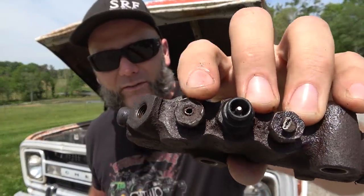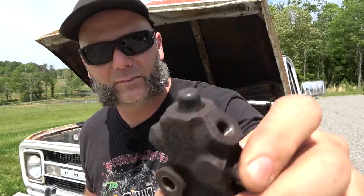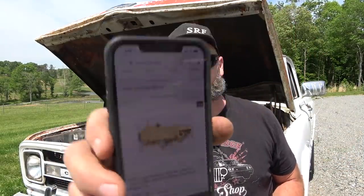I worked on this thing until dark last night. I was trying to take loose all these lines on the proportioning valve — you can see that one broke off, that one broke off, that one broke off. Only one or two of them came loose like they're supposed to. This truck needs a total brake line overhaul — everything is rusted out. I couldn't source this at any auto parts store locally, so I found it on eBay for $32. We are not going to get the brakes done today. The battery also died in the truck — it's not picking up fuel again. The fuel tank needs to be replaced too.